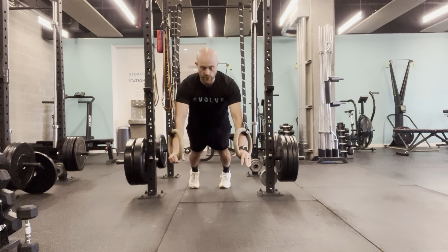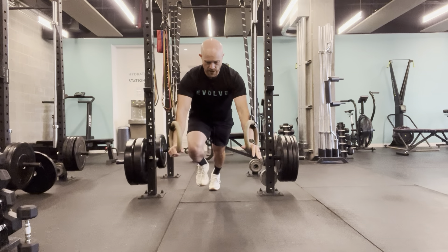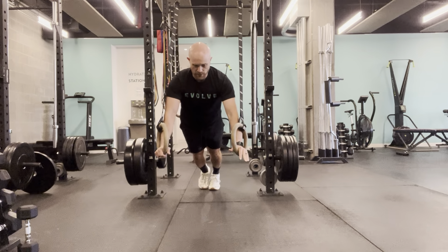You have to find that center of balance, really pushing into your toes, engaging your core and your glutes, and trying not to rock or sway.